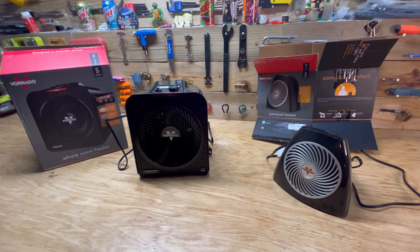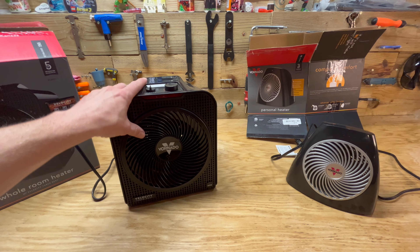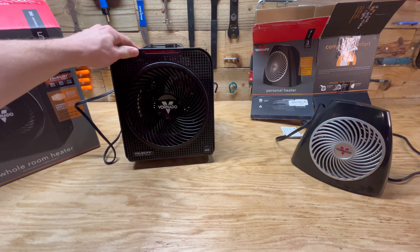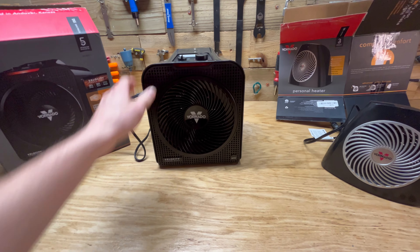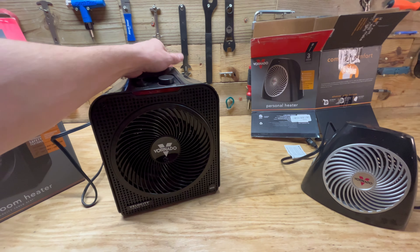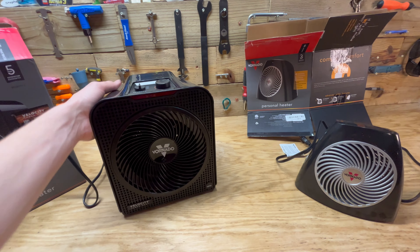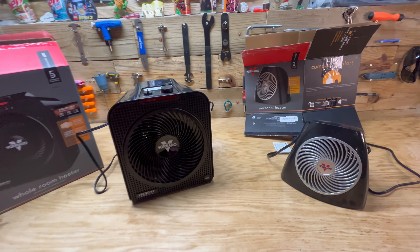These are both from Vornado. I like their products because they seem to be on the safer side of space heaters. They all come with a tip-over protection — just a button on the bottom — and they don't seem to get hot. They have plastic cases and you can always touch them no matter how long you've left them on, so even if it does tip over it isn't hot enough to light anything on fire.